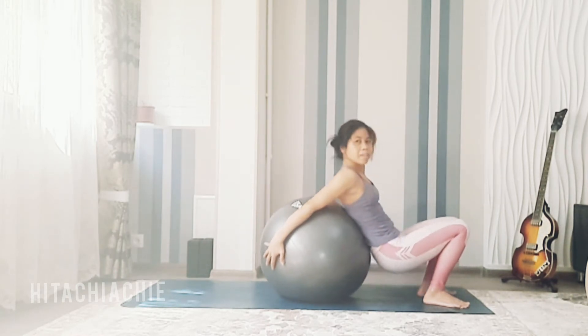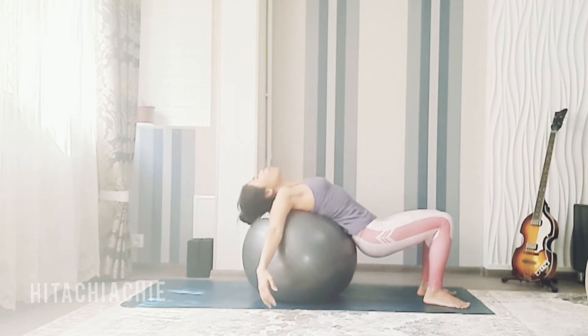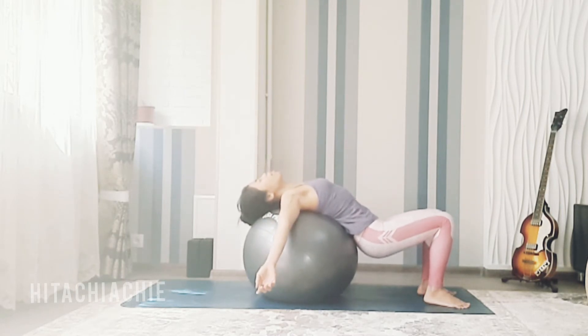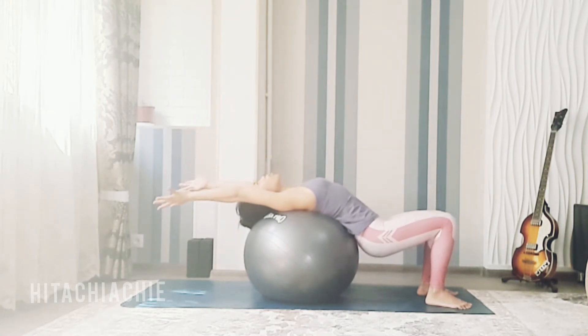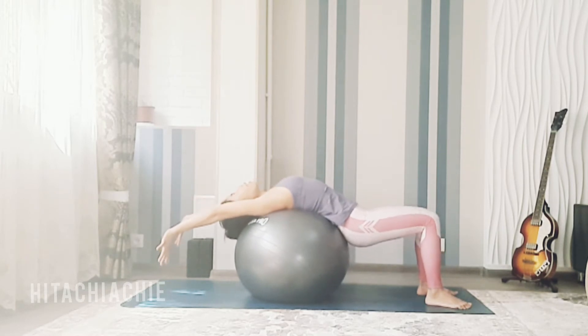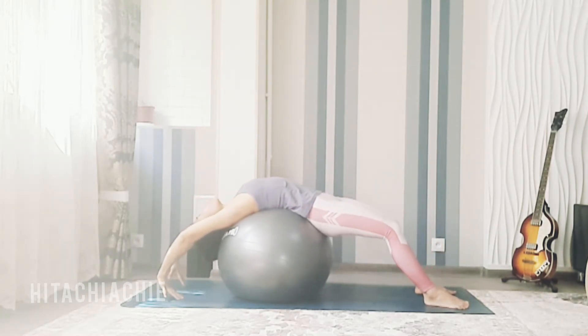Lift your hips up until your head and your back rest on the ball. Inhale, hands up. As you exhale, push the ball with your hips back and gently press your hands on the mat.